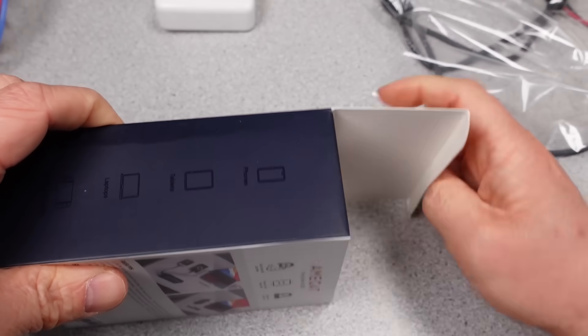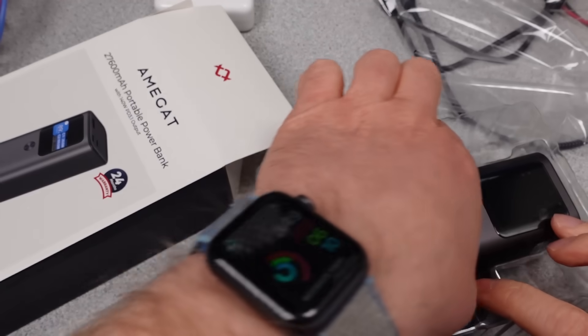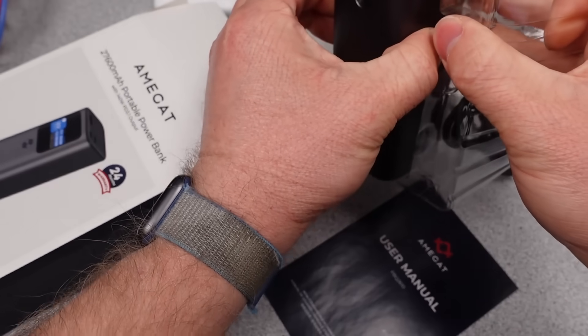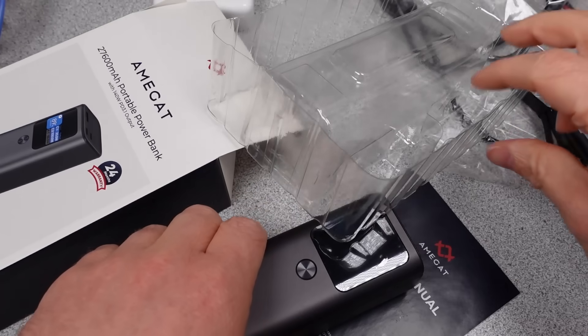The battery is similar in claims to the Amagot, at least. There is an affiliate link which earns me a couple percent but costs you nothing in the description, as well as links for more information. Many thanks to my patrons and channel supporters. The detailed data is on Patreon.